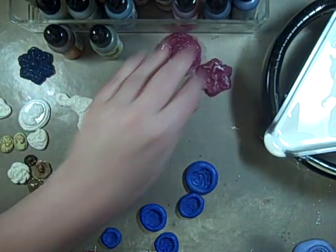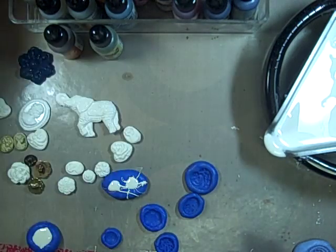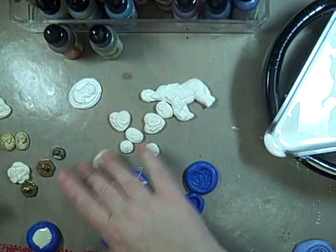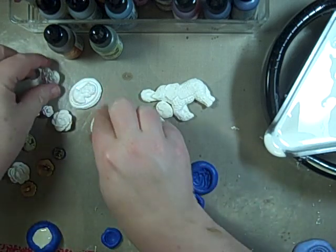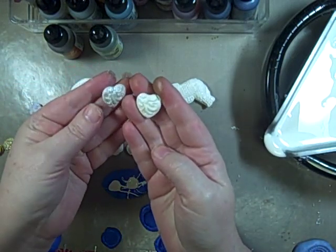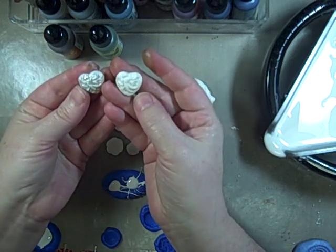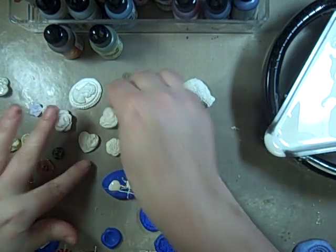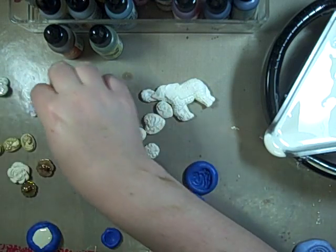I went ahead and made up some more molds, and I did up some more images. So here is that button, and here's the heart that came out of it. Awesome — did a few of them. Here's some more of the flowers.